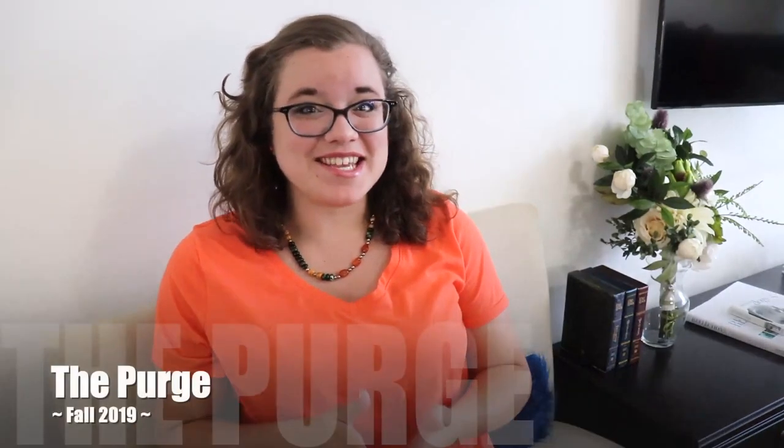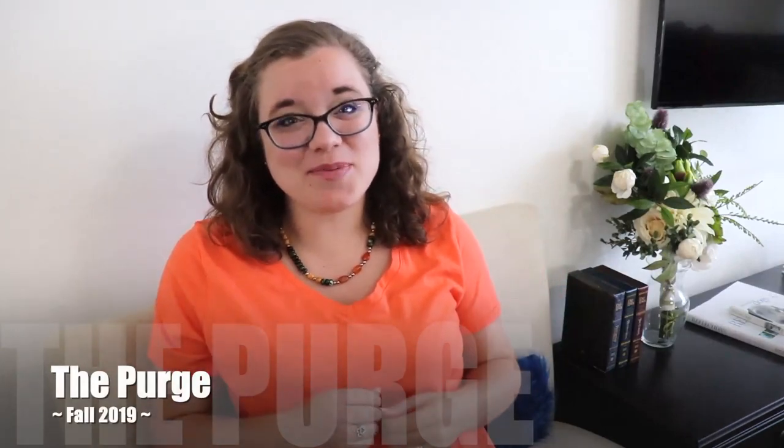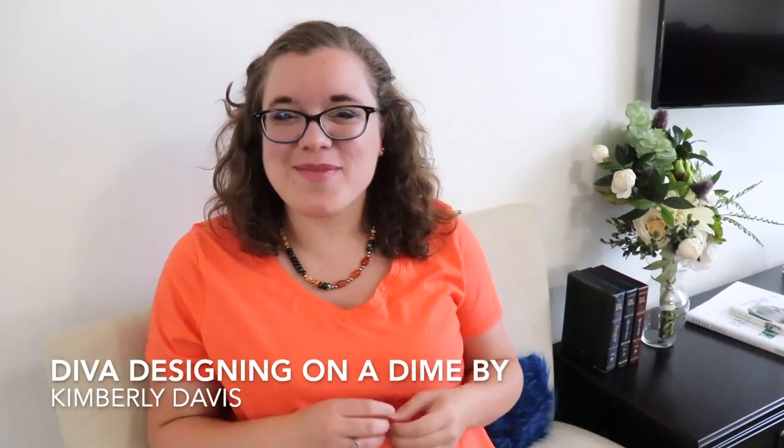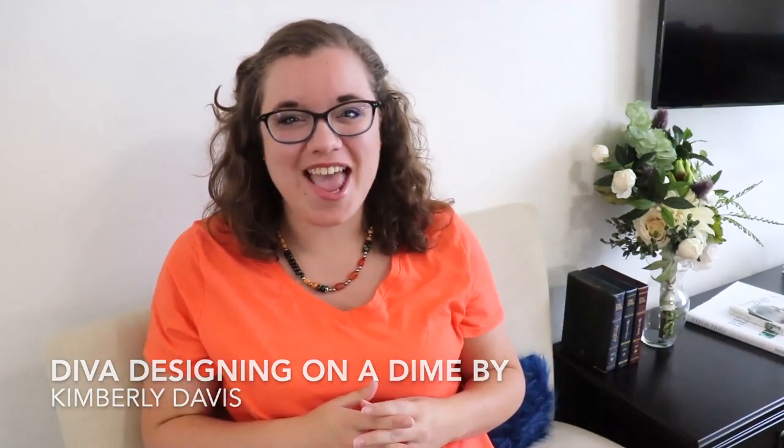Like I mentioned, this is a participation with a challenge that is called The Purge, and this challenge is being hosted by Kim from Diva Designing on a Dime by Kimberly Davis. I'll be sure to leave a link to her channel, as well as the playlist and all the other ladies and their Purge videos, up in the cards and down in the description box.